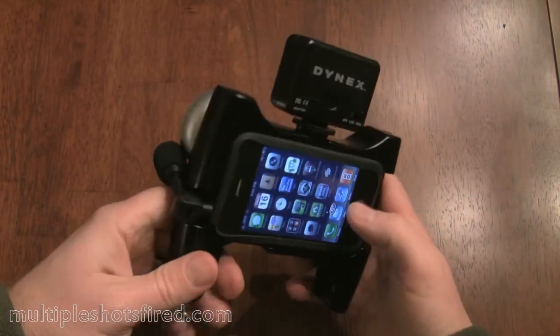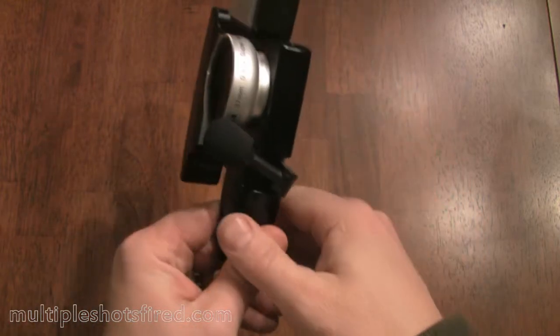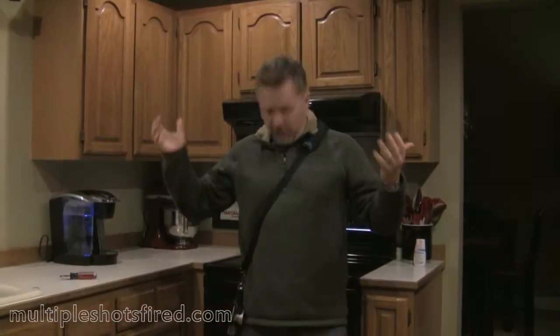But overall it's pretty nice. I've got a lot of footage here I'll show you of the camera in action, and hopefully you'll be impressed. So here we go.